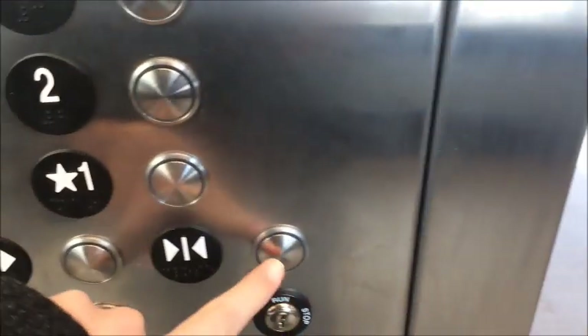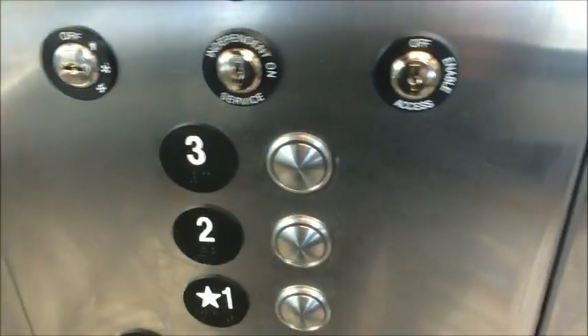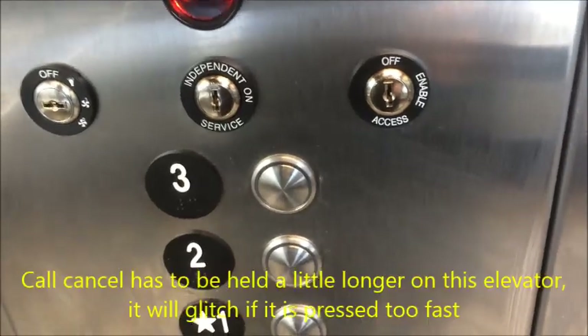You can press door close. Door close does not work on this elevator in fire service, and if you take your finger off it will reopen. These buttons also work. We're going to select the floor. If you don't want to go there, press call cancel and it will cancel it.